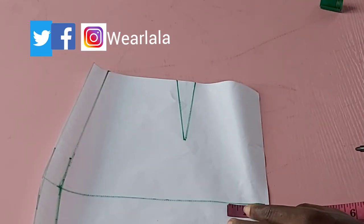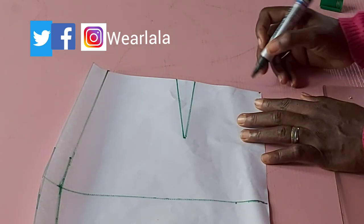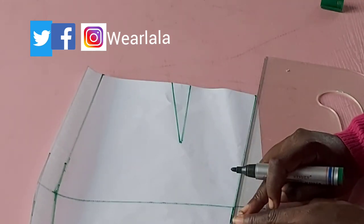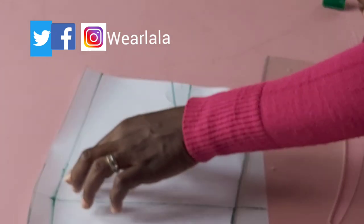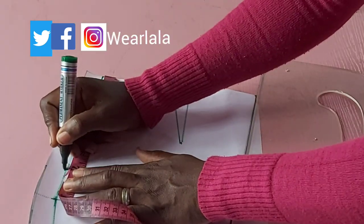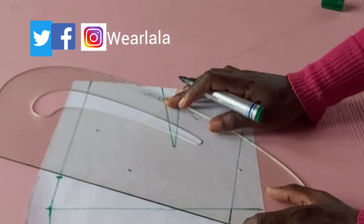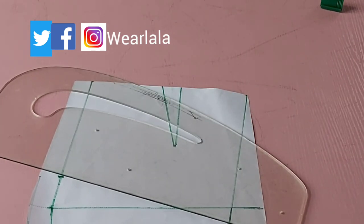From my center front, I'm going to create a spacing of about one and a half inches. I realized after finishing the tutorial that the spacing on my skirt was wider than the original picture, so you might want to make yours half an inch if you want it to match exactly. I'm marking nine inches down from my center front, and on the side seam I'm marking seven inches from the waistline.